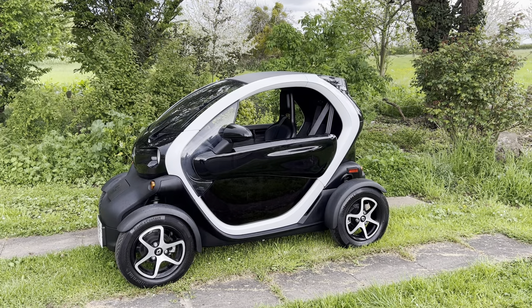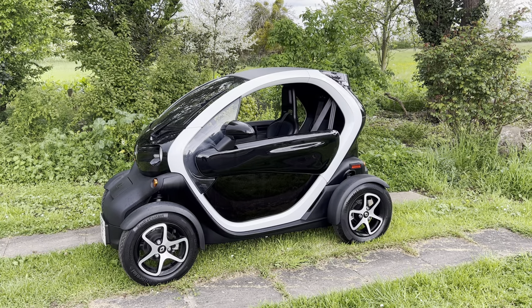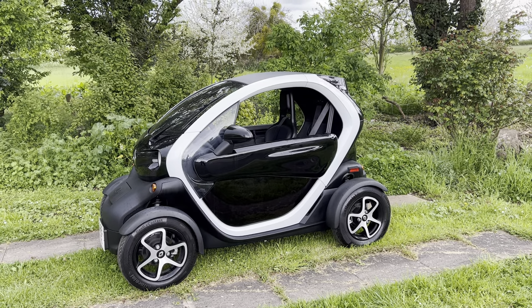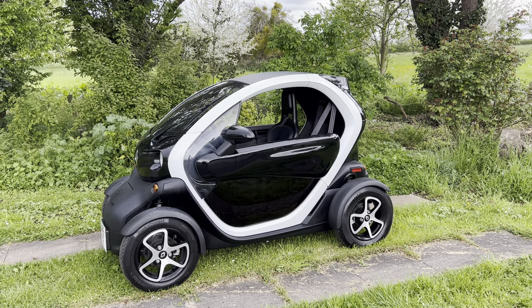Hi everyone, it's Rupert here from Mini Direct with a Renault Twizy, which is even smaller than a Mini. You can still get two people in it. It's the summer coming, they're a fantastic car — I have one of these and really enjoy it.